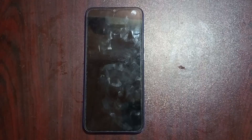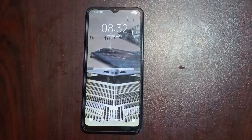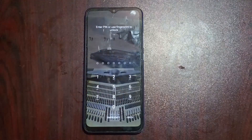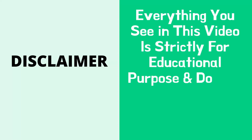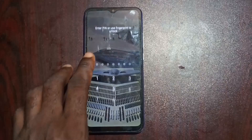Hello guys, welcome to Techie Revealer. In this video I'm going to be showing you how to unlock an Android phone that has a seven digit PIN lock, in case you've forgotten your Android phone PIN lock. This method does not wipe away your data, so you are going to have your data intact. This video is strictly for educational purposes and does not in any way promote any form of criminality. It is meant for people who have forgotten their Android PIN lock password — specifically a seven digit Android PIN lock password.